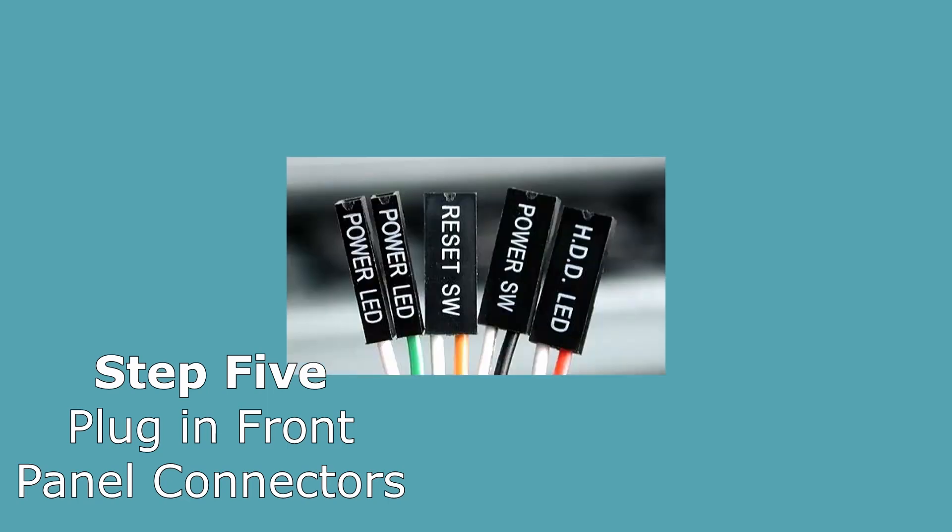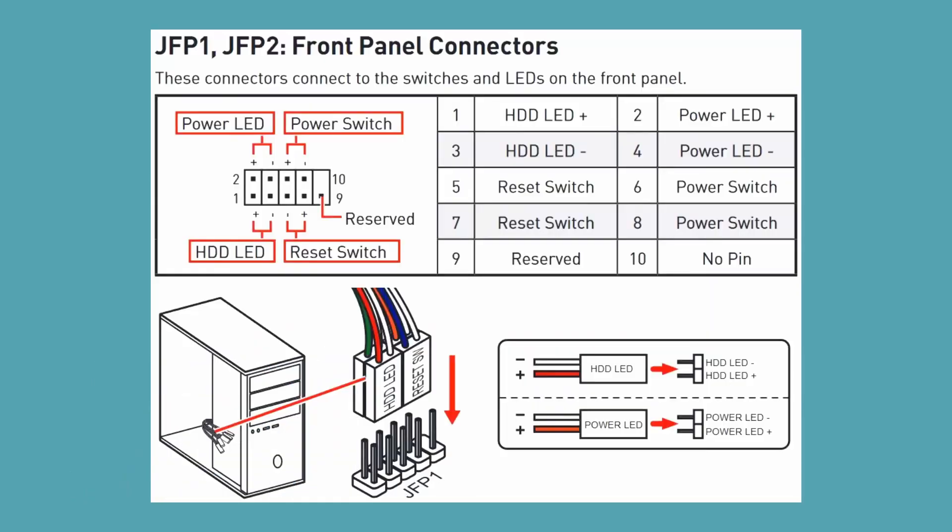Then plug in the front panel connectors from the case into the motherboard, according to your motherboard manual. Make sure this part is done very precisely and correctly, because a lot of mistakes can happen in this step. I myself have made a lot of mistakes in this area by putting the front panel connectors into the wrong pins.